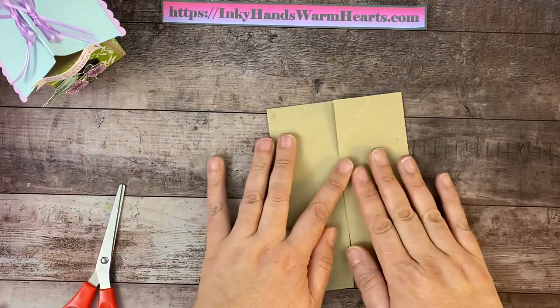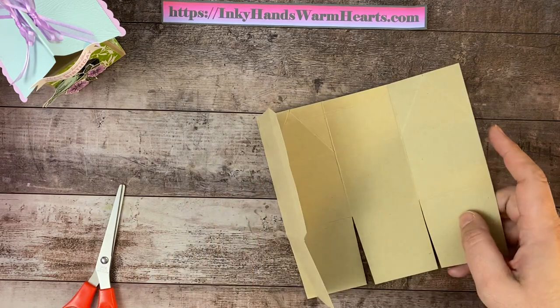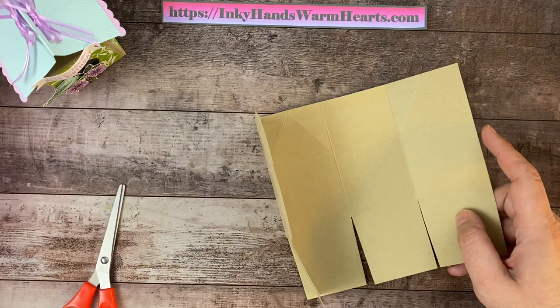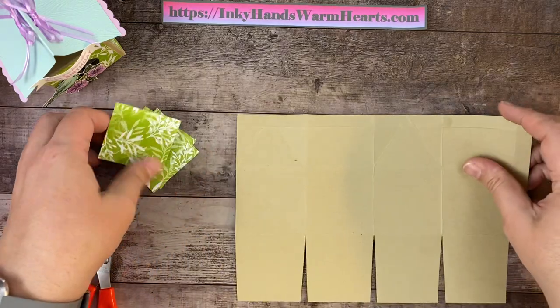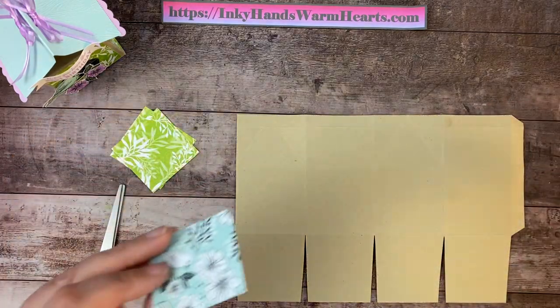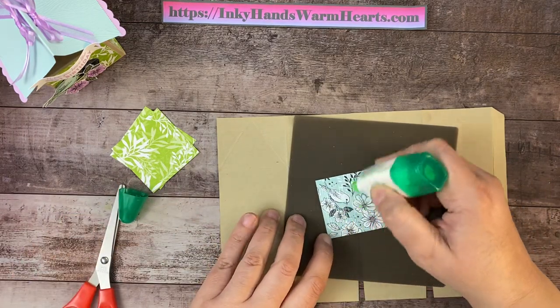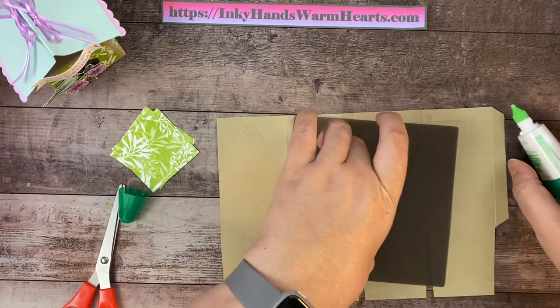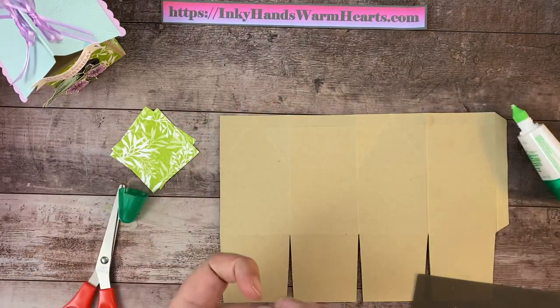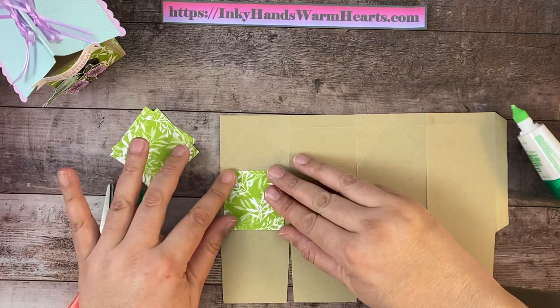We have to glue this together, but before we do that we're going to glue all our panels of designer series paper onto our box. I'm going to grab my silicone mat. You can see how pretty the other side is — we're going to use the green side, the Granny Apple Green Leaf, and I just thought that was so pretty to use on these panels.